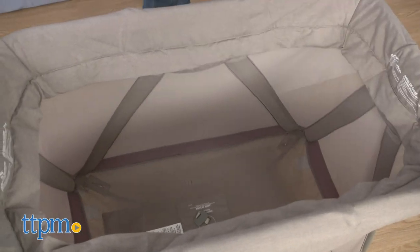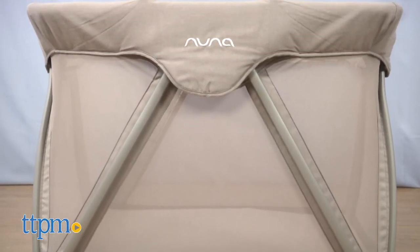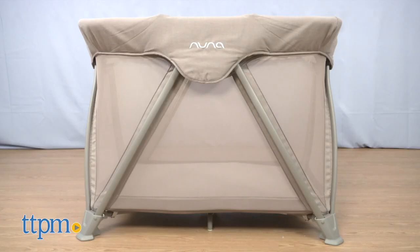Remove the bassinet mattress and unzip the support to create a play yard. The mattress gets placed at the bottom of the play yard to offer baby a comfortable place to sit and play. The play yard can be used with babies from birth to 30 pounds.